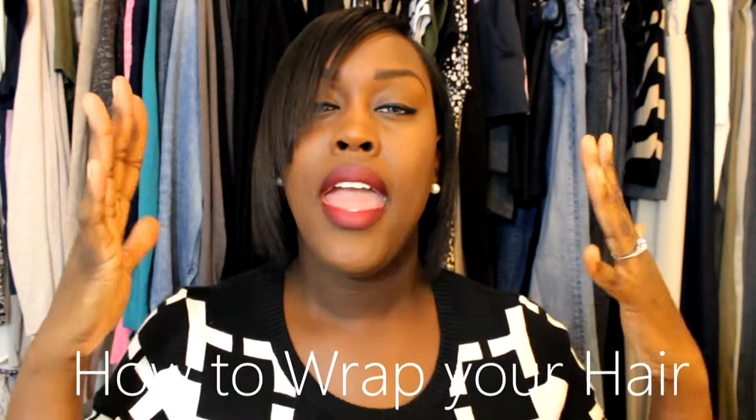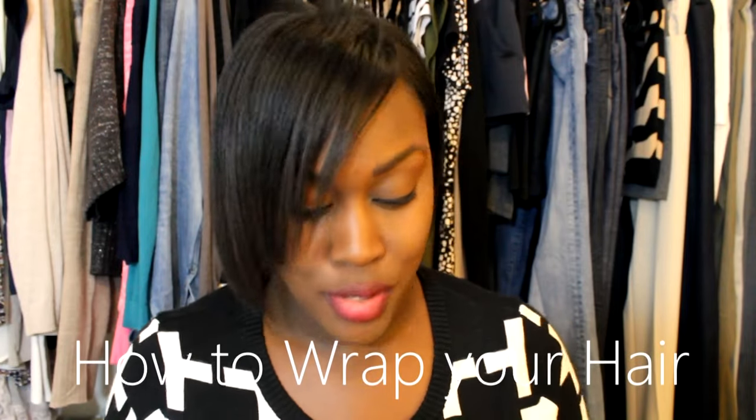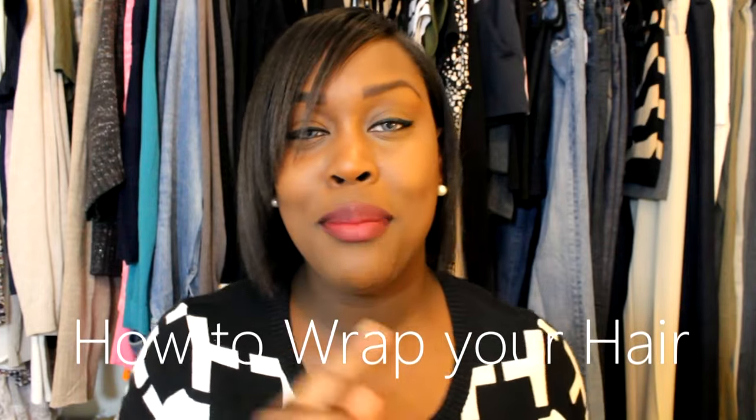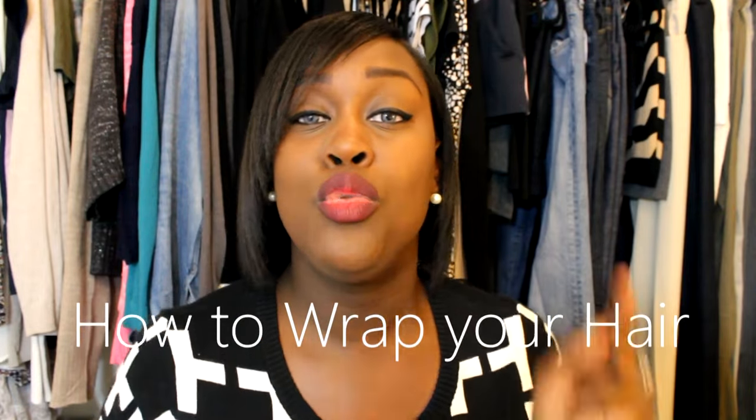Hey guys, I am back with another video. It's your girl T'Andra and guess what? We are going to do something very special — we are going to update my how to wrap and unwrap your hair video.